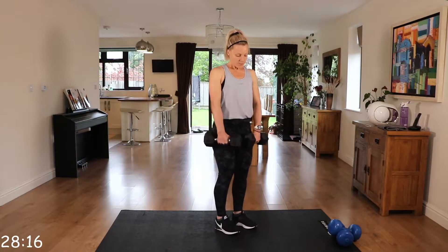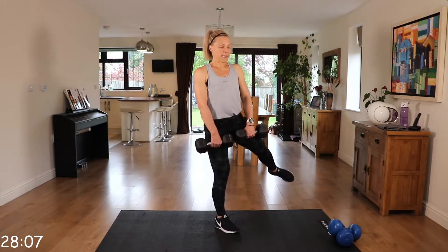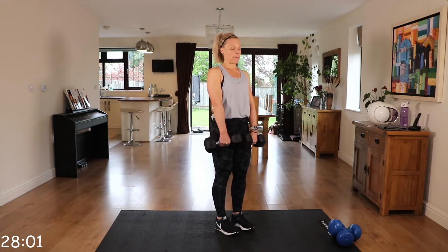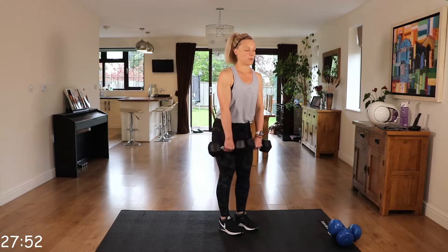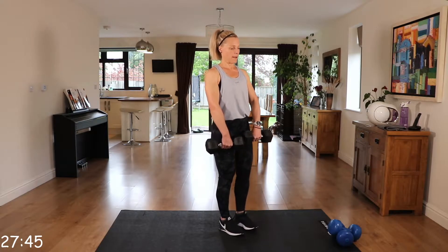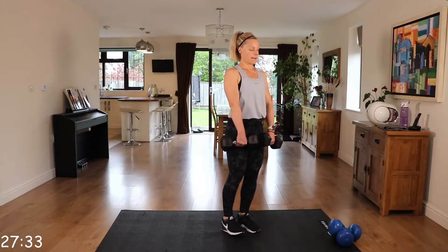We have deadlift to side raise. Hinging at the hips, into that deadlift, come up, side leg raise with the right leg. Come down into that deadlift, side leg raise with the left leg. Remember we're hinging at the hips here — the bottom is going back, the chest is up. As you come down, really feel it in those glutes, squeezing that bottom on the way up. And then that lateral leg lift, squeeze at the top. Keep that chest up.